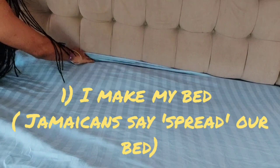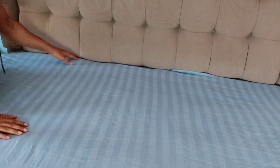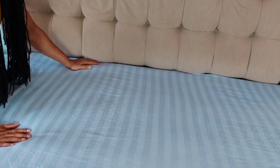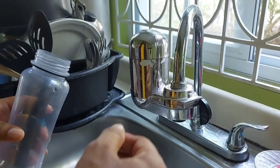Good morning everybody! I just woke up — that's why I look like this. My daughter suggested that I take you through the process of what I do when I wake up in the morning, a little bit of my routine. So one of the first things I do, obviously, is get out of bed. You can see I've already started — I spread my bed, and I do this literally every morning.